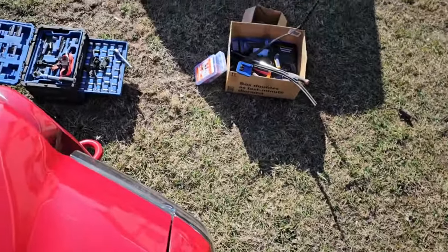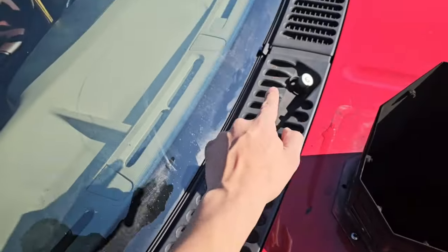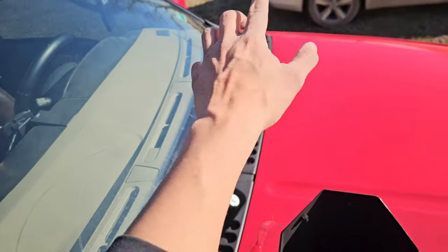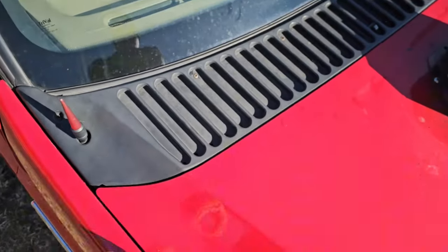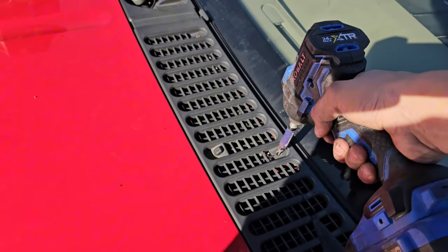I'm going to set that over here with the other stuff we're taking off. Then we've got a bunch of Phillips bit screws — one, two, three, four, five, six, seven, eight — I think there's about nine of them. They're Phillips bit and come out relatively easy.